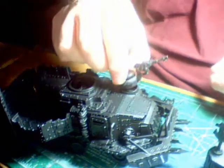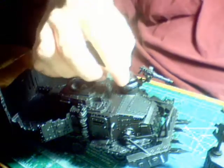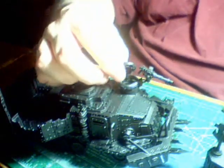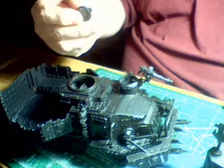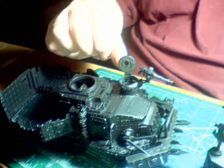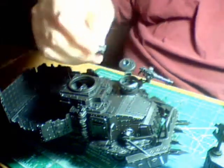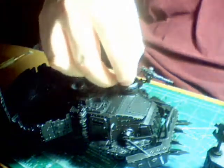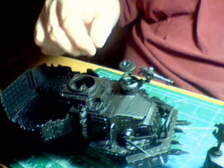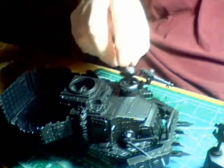Here is the turret-mounted gun, which is also magnetized for the little holes. So is the lid. The hatch here is magnetized — it comes off, and I can put it in any position I want. The guy that sits in there is also magnetized, so they'll stay in there when I want them to, or I can just pull them out and close the hatch.